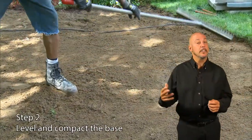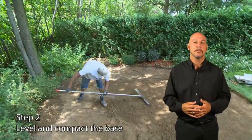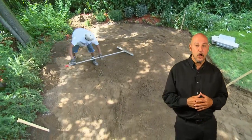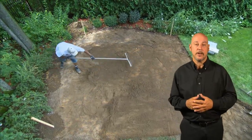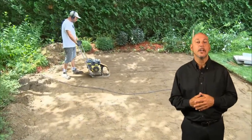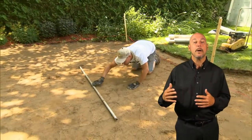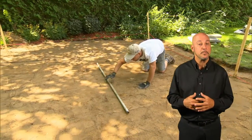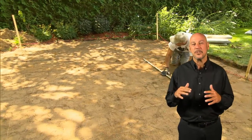Step two: level and compact the base. When excavation is completed, use a rake or shovel to level the excavated area. Ensure there's at least a one-degree slope away from any structure, such as the house, and toward your drainage area. The remaining loose native soil should be compacted using a plate compactor or hand tamper. With the help of a pipe rolling on the compacted ground, ensure the area is as smooth as possible to eliminate any high or low spots within plus or minus ⅜ of an inch.